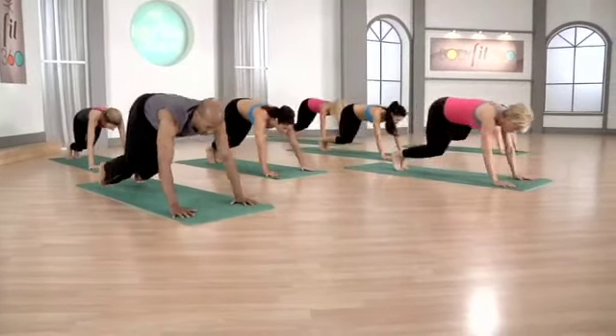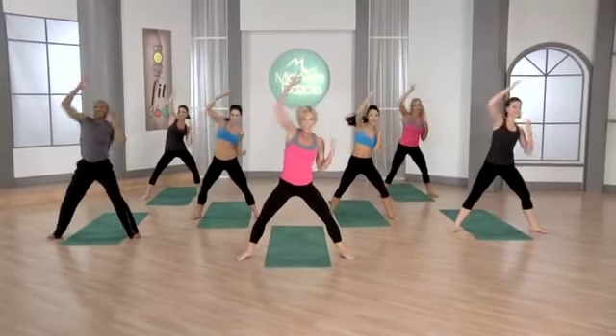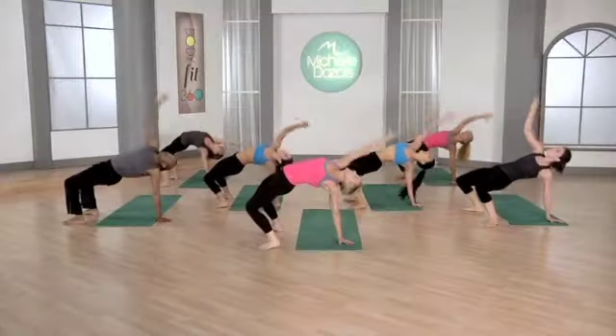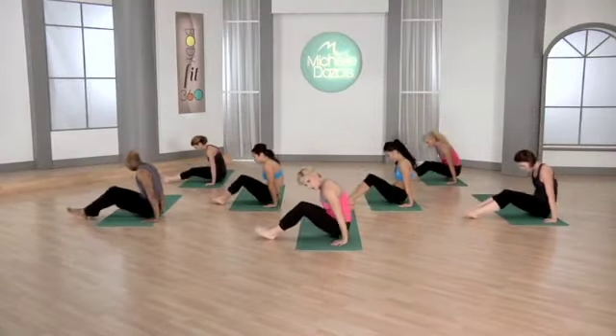You're going to jump up and reach up — right, left, right. It's a single, single, double. Keep the knees soft. Feet come closer together.